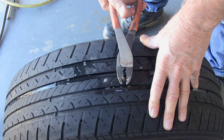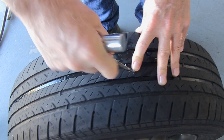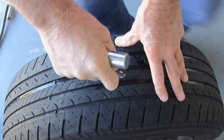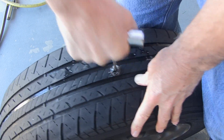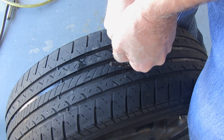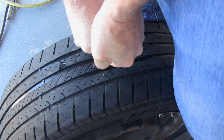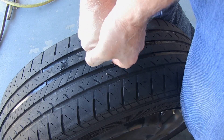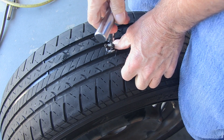Now I'll use my dykes to finish removing the nail, then I'll insert my reamer into the hole. With your reamer go in and out several times until it feels loose. Now with your plug installer, install the plug into the tire until a quarter inch of the plug is sticking out.